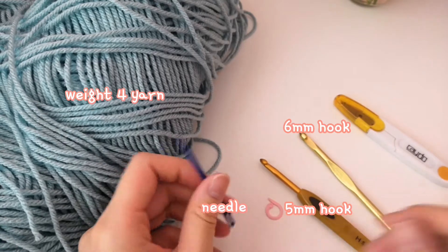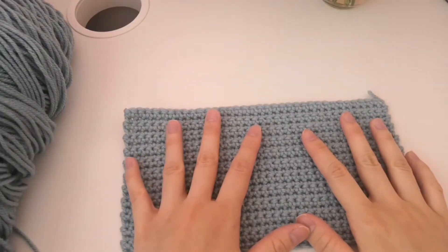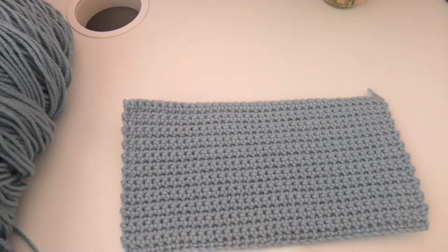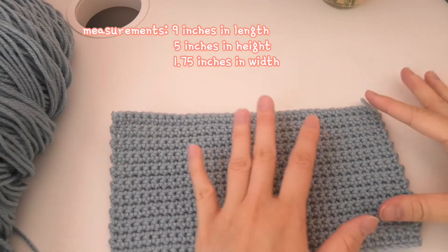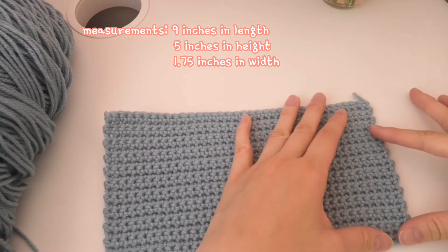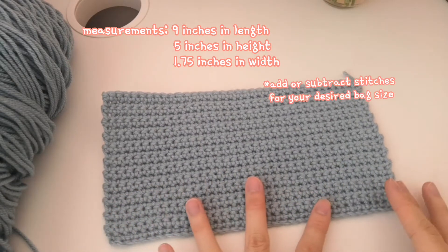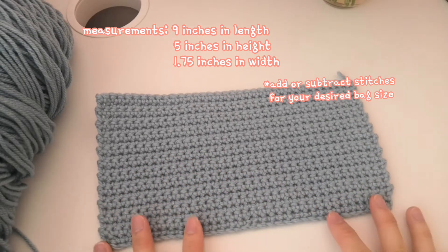It's always nice to have a stitch marker, but this is totally optional. You're going to need a needle and scissors to cut off your yarn. Before we get started, let me show you the measurements of the panels. They're about 9 inches in length and 5 inches in height. If you want it to be taller, add more rows; if you want it shorter, make fewer rows. For the length, if you want it longer, add more chains; if shorter, make fewer chains.